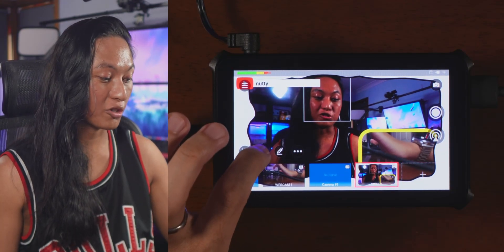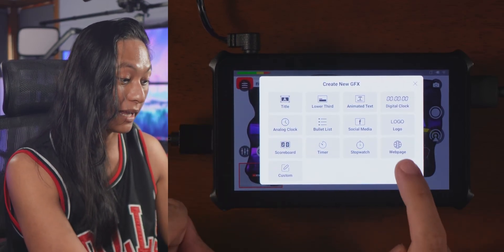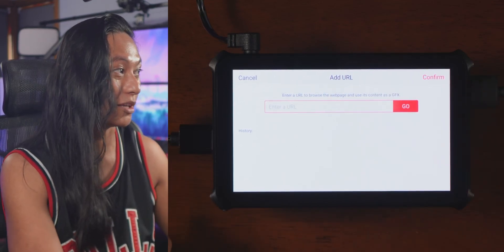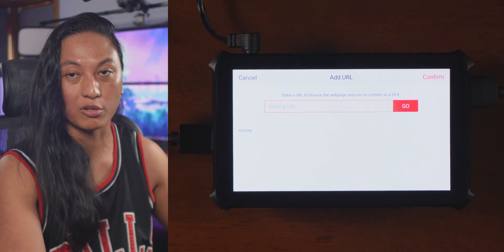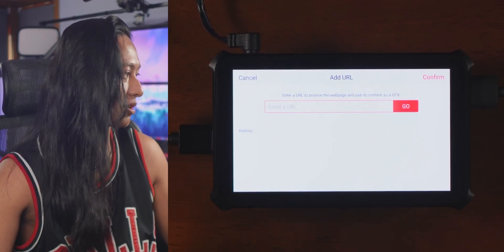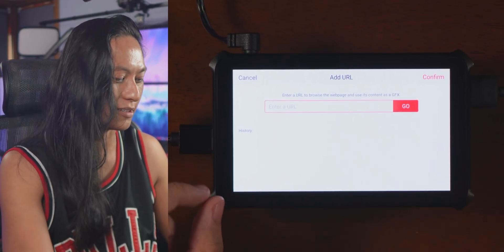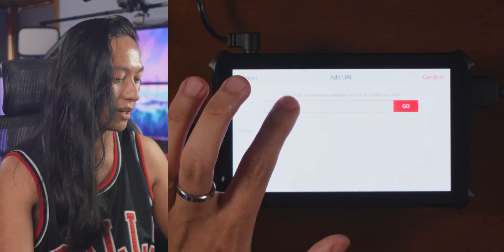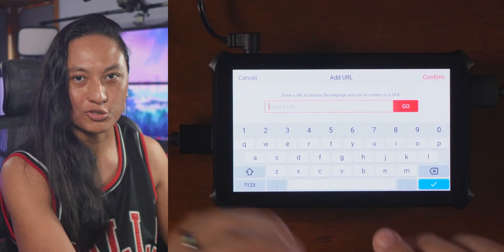The graphics section is also where you add your alerts. Click the plus and add a webpage — you can build your Stream Elements overlay and type in the URL for your overlay into that box, and that will appear there, giving you sub alerts, follower alerts, and on-screen chat. Unfortunately you can only type it in; there's no built-in web browser to copy and paste your link, so you have to manually type in the whole URL, which is super tedious.